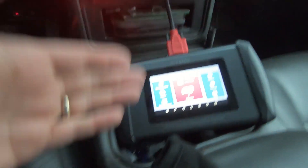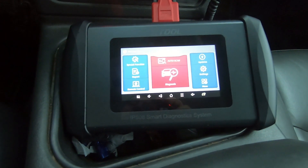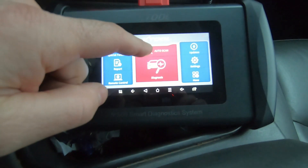I want to show you the types of data logging that the IP508 can perform and play back, and how you can import the data into Excel and graph it over time. It's pretty neat — we're gonna get right into it.